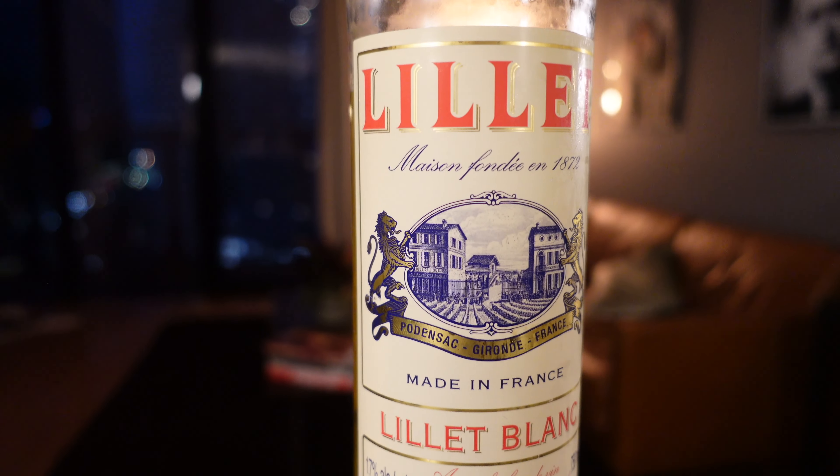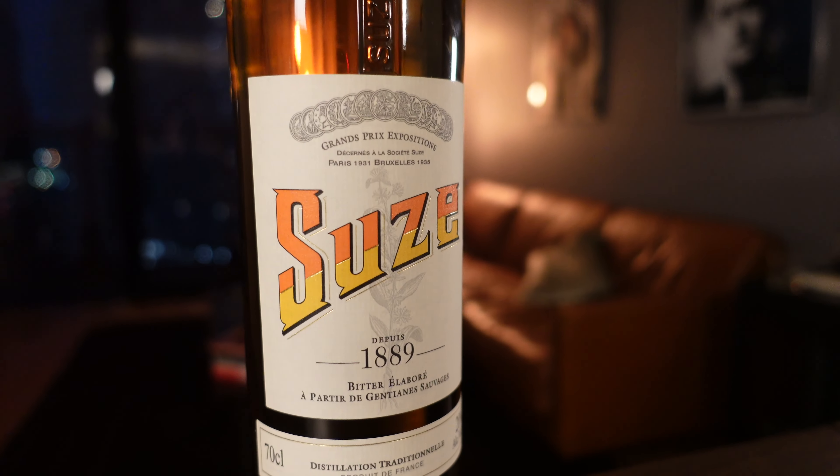The White Negroni was created in 2001 by Wayne Collins and Nick Blacknell while they were in France for VinExpo. Nick Blacknell was the then brand ambassador for Plymouth Gin, so they stuck with Plymouth Gin. The story goes they wanted a Negroni, went out into the small local town, couldn't find sweet vermouth and Campari somehow — which is odd because it seems like everywhere in Europe has those ingredients. They decided to use French ingredients, so instead of sweet vermouth they used Lillet Blanc, and instead of Campari they used Suze.